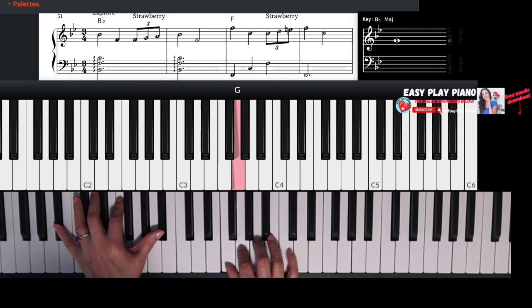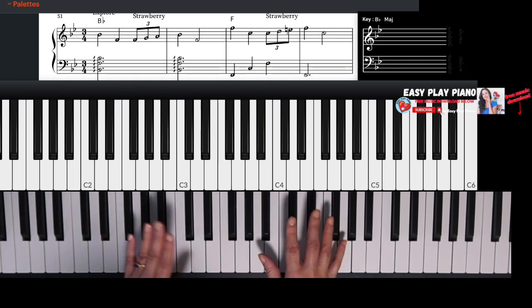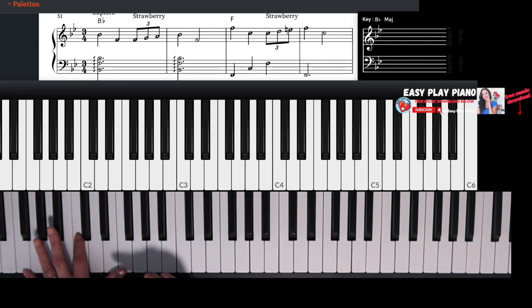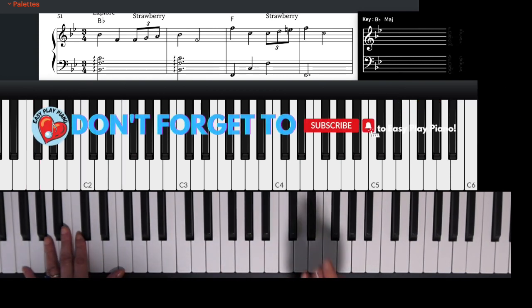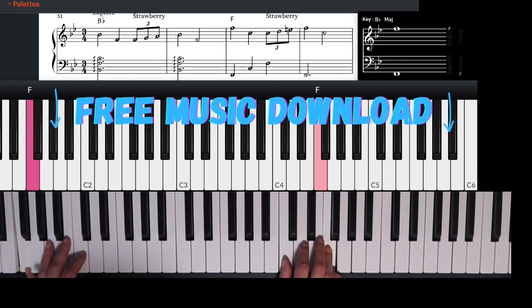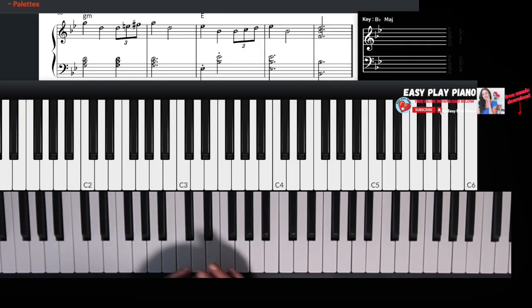Now the next part, I'm going to shift to that F chord. With my left hand, instead of playing it arpeggiated or blocked, I'm going to play each note of the F major chord one at a time, and I'm still going to add my strawberry in. Again, I've chosen to play an E natural.